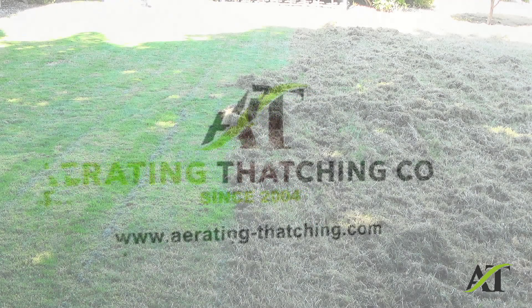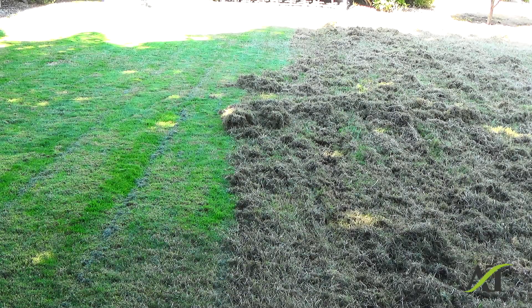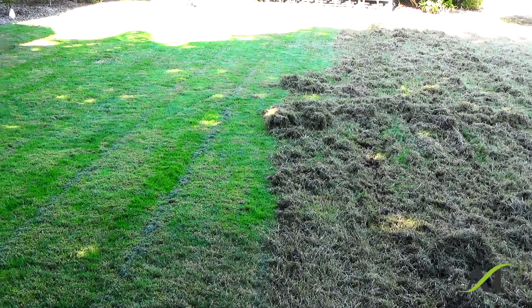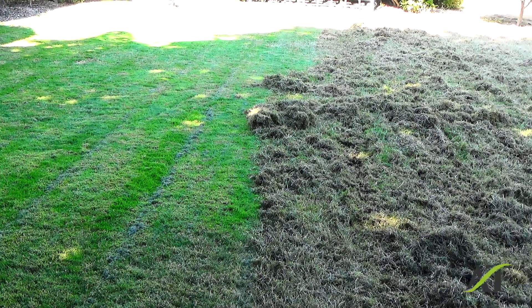Hello, my name is Stuart and I'm a landscaper trained by a golf course superintendent for the care of western Washington lawns. And this is a good example of summer thatching.